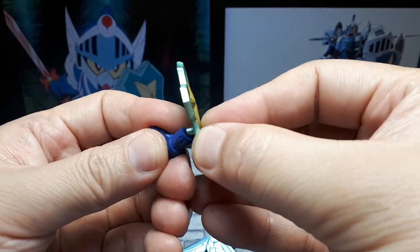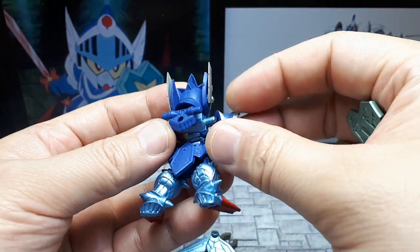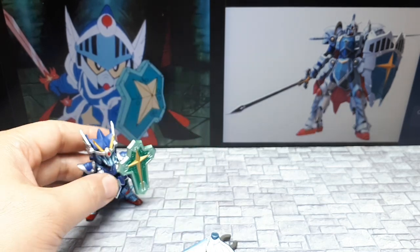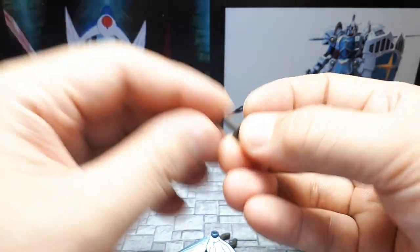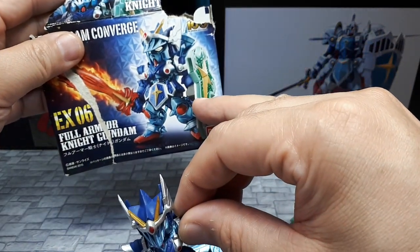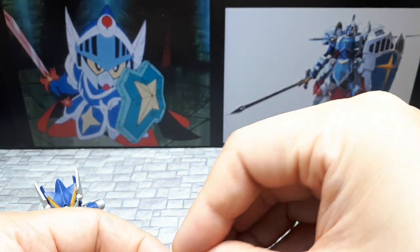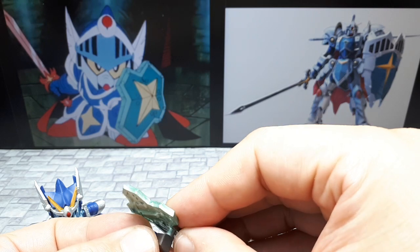For some reason this peg hole is a lot smaller on this side — I don't think it's going to fit on this side. I have a suspicion it's actually designed to just go in here. There's no peg hole — just look at the box. I see, the hand holds it there. The hand's got to hold this thing. This is just a handle for the shield, and then that goes on there.